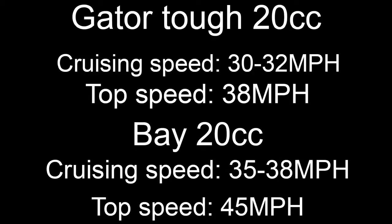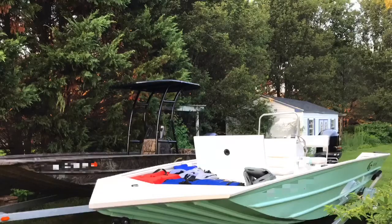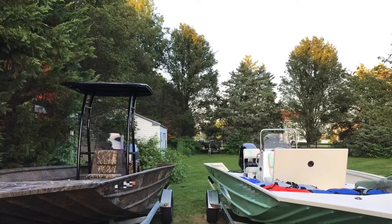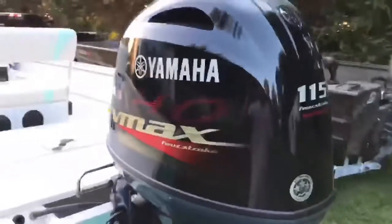Hello everybody, welcome to the channel. Today I'll be reviewing the 20CC Gator Tough with the 90 horsepower Yamaha, and also the 20CC Bay with the 115 V-Max Yamaha.